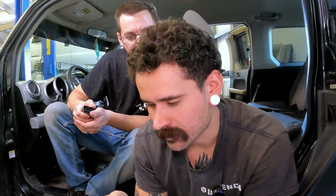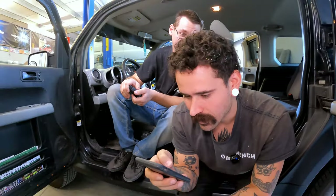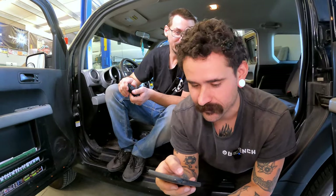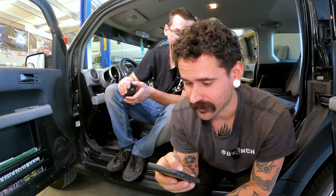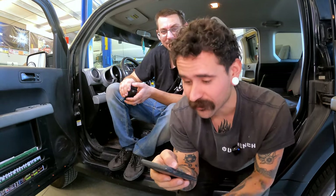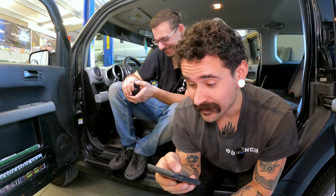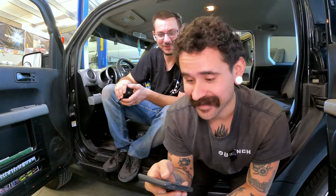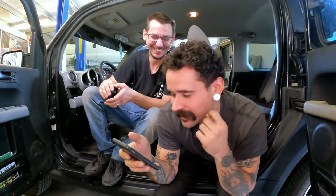If you're a normal person with a normal car, you'll have no problems with this scan tool. Features include: OBD-II readiness monitoring, component status tests, read fault codes, read live data, read freeze frame data, clear fault codes, O2 sensor monitor, onboard monitoring, and read vehicle information.